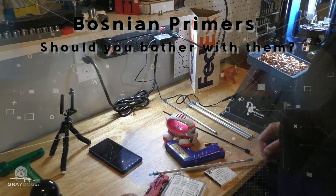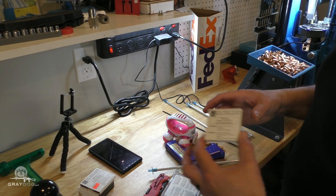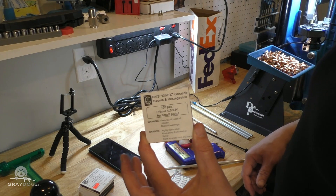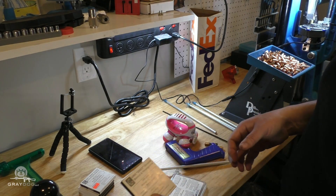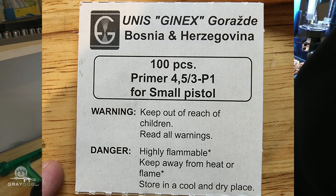Hey all, you may or may not be aware, but at the last gun show I was looking for primers and I couldn't find any good ones, or at least ones at any price I was willing to pay. But I did find some Bosnian primers — $90 plus tax for a thousand of them.